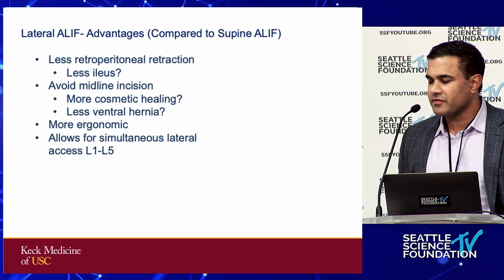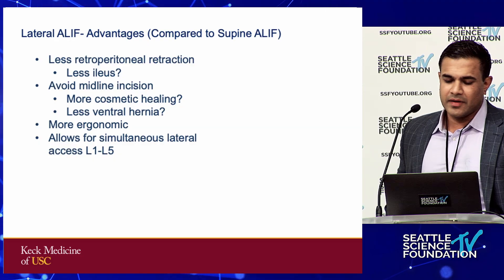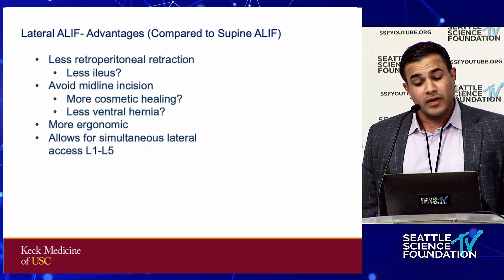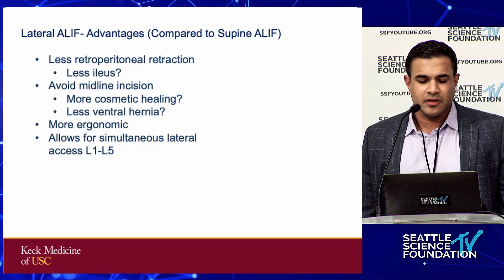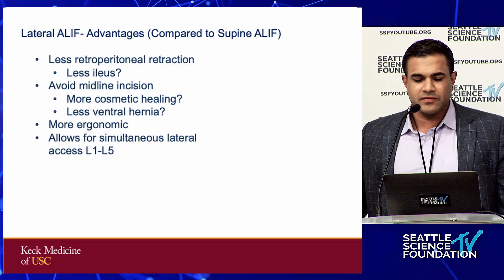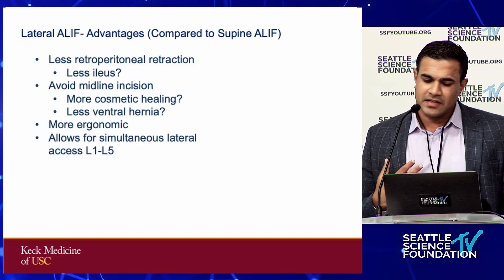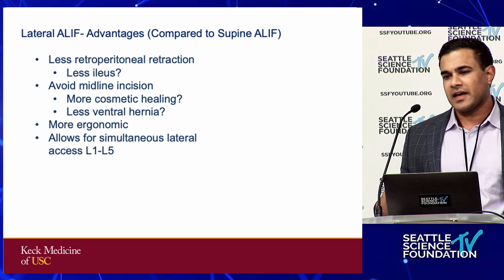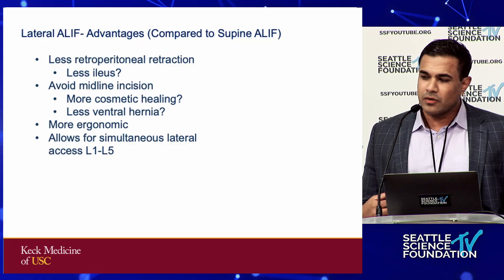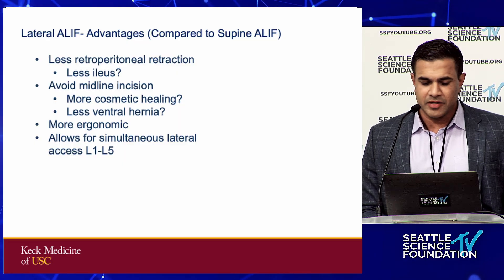You're not tugging on the peritoneum all the way across midline — you're just mobilizing it from the lateral border. Avoiding the midline incision: my vascular colleagues tell me the oblique incision has a bit more of a cosmetic healing pattern, certainly less ventral hernia, and potentially more ergonomic. To me the biggest advantage is that my vascular surgeon can be doing access to L5-S1 while I'm simultaneously doing access from L1 to L5. So we can work at the same time, potentially minimizing operative time and improving patient outcomes.